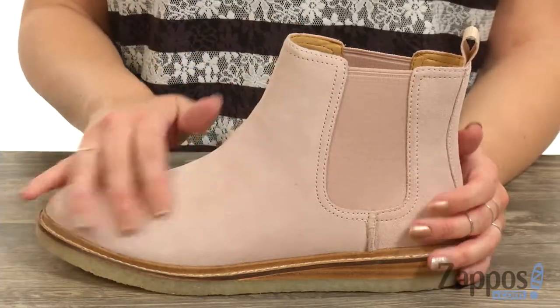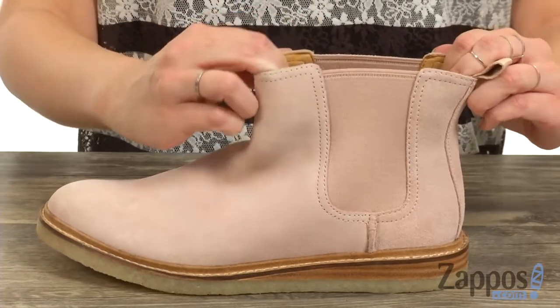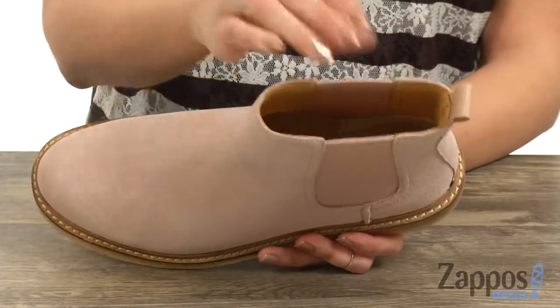It's got a suede leather upper that's really soft to the touch, back pull tab for that easy entry, and of course the side goring panels so you can slip your foot right in. The inside gives you a lined leather lining.